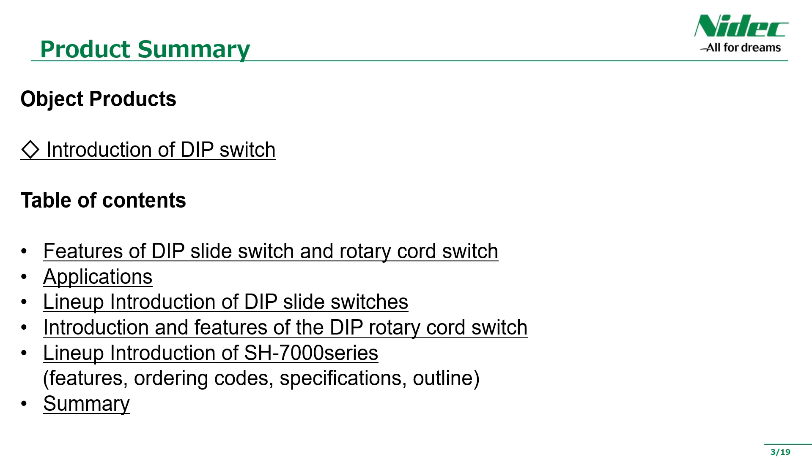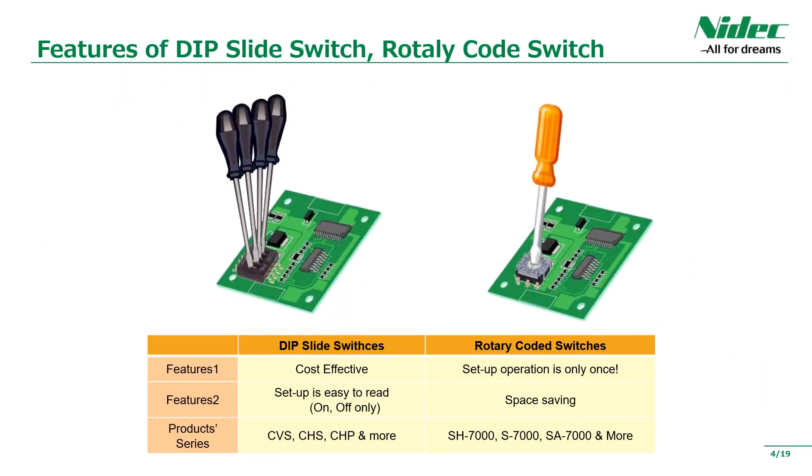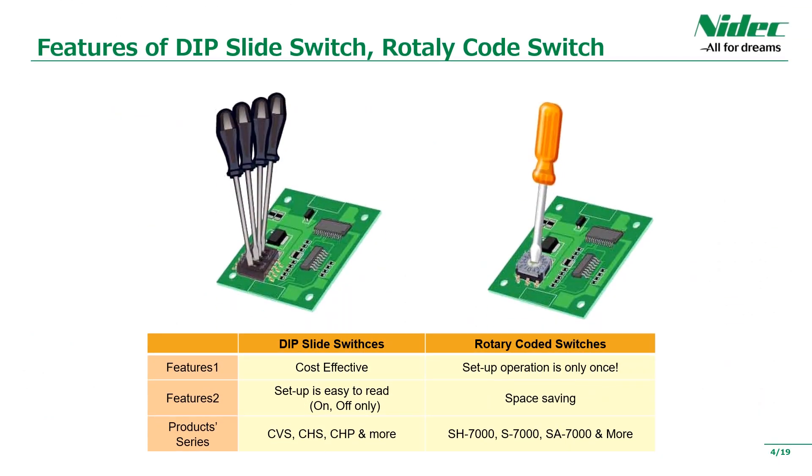Next is the table of contents. Our DIP switches also have slide switches and rotary cord switches, so I will explain each of them. This time, we will introduce the SH-7000 series, which is a characteristic rotary cord switch as a pickup product. The features of the slide switch and rotary cord switch are explained below. If you are using many setting switches, the rotary cord switch has the greatest feature: the operation unit can be integrated in one place, making it possible to reduce the size of equipment and simplify setting operations. As a result, it can contribute to the reduction of operator operations and the reduction of mistakes.